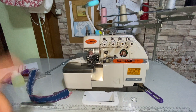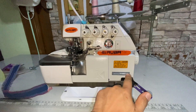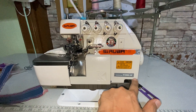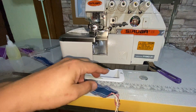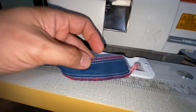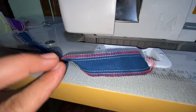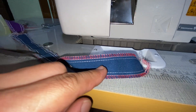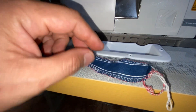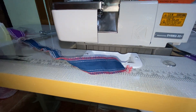This is a Siruba five-thread high-speed overlock sewing machine, model 516 M2-35. I think this is also the same as the 757. It has two needles and this is the output. So you have the overlap stitch and the main thread to secure the fabric, and the outer thread to secure the fabric so it doesn't get loose.